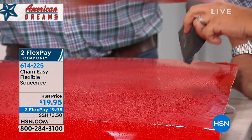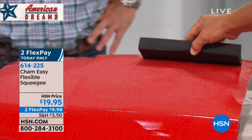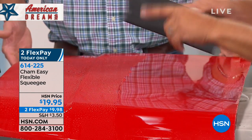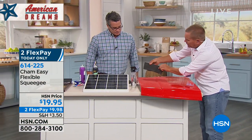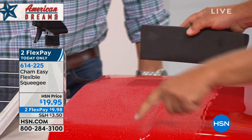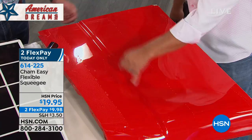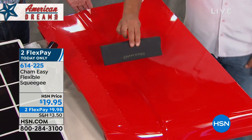I've got water beads all over the hood of this car right here. But look at this — all you do is lightly glide it down the surface for a streak-free, spot-free finish. I mean, there's not one. Look at that — it's gone. What's cool is because of the flexibility, the material it's made of is extremely flexible, so you can move it in any direction you want and it conforms. It conforms and shapes to whatever surface it goes over to give you a complete and perfect dry with no streaks, no water spots, and it won't scratch.